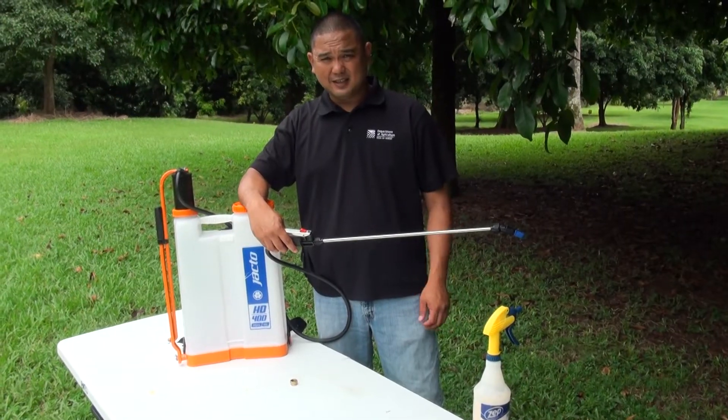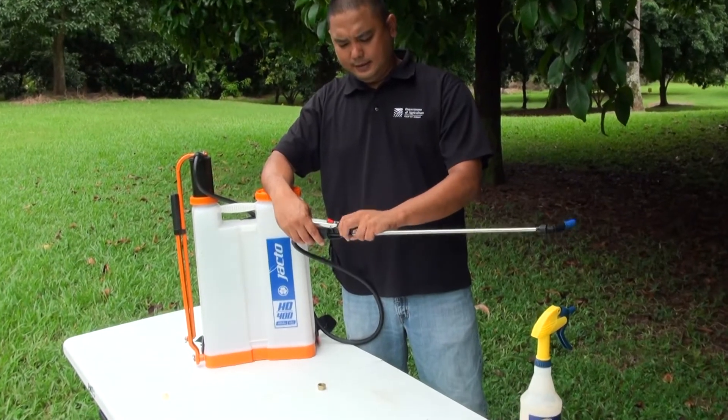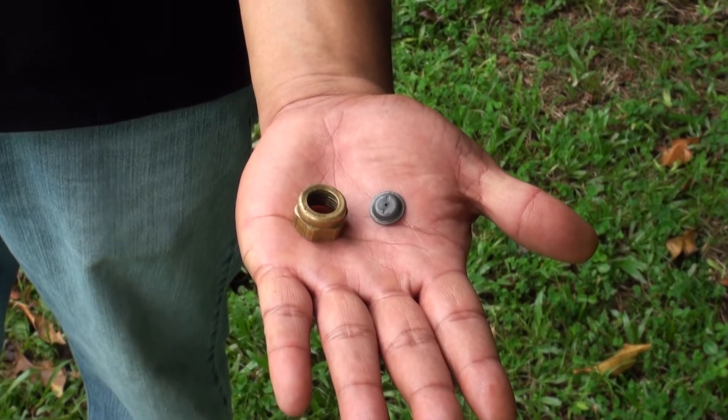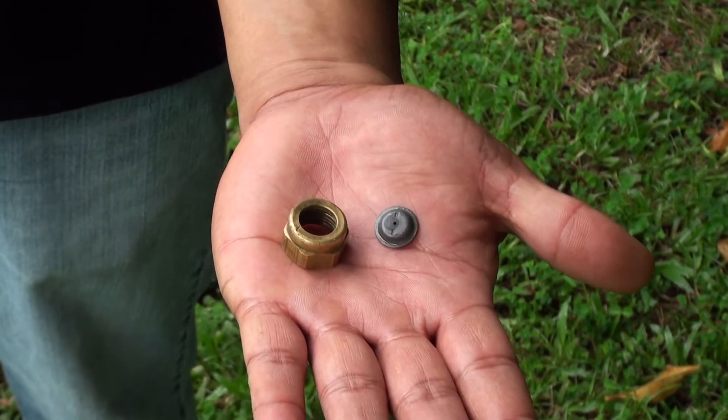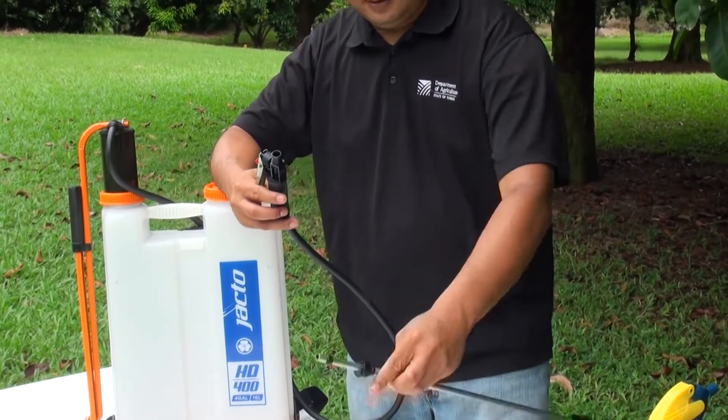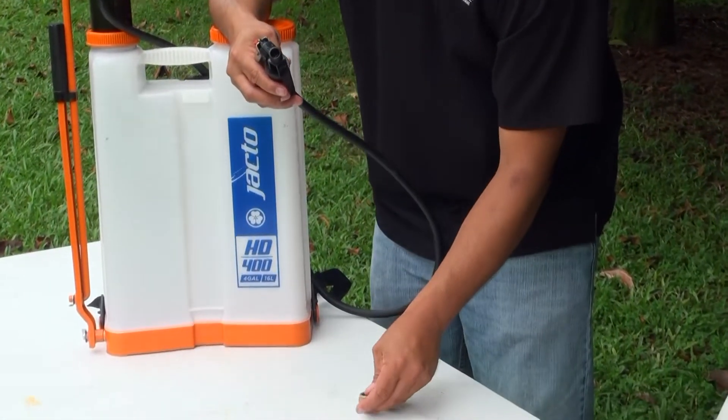When it comes to treating the trees, you can use something such as a Zep spray bottle to apply the Hawaii Ant Lab gel bait. Besides a spray bottle, larger pump-up or lever-type sprayers can also be used. A D2 spray nozzle is effective in spraying thick liquids. Here, Cameron shows us how to remove the wand and replace it with a D2 nozzle.